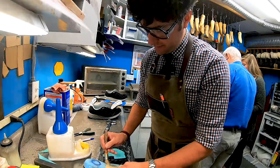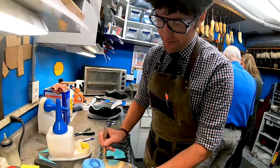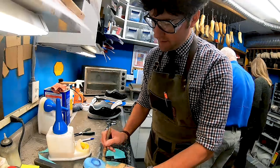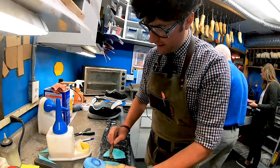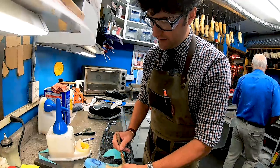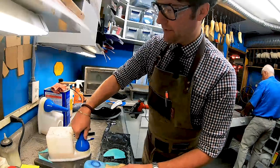Contact cement requires both sides to be glued and usually a couple of minutes to let it dry. You don't want to put it on too thick but you don't want it too thin either — spread it out really nicely.